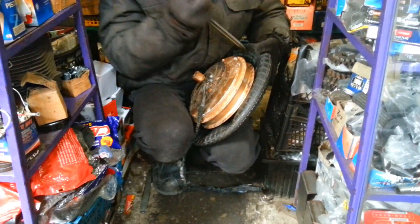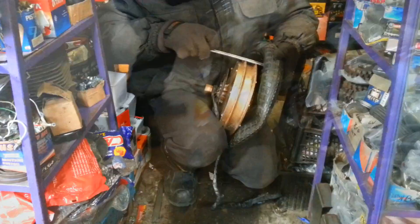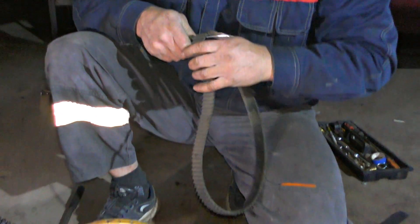I thought we could just put a tire right on the motor wheel. Unfortunately, I haven't found anything suitable — this one almost fits, but it's only 2mm too small. That's why we had to play it by ear and make a crazy decision.